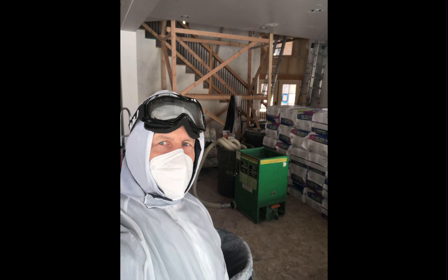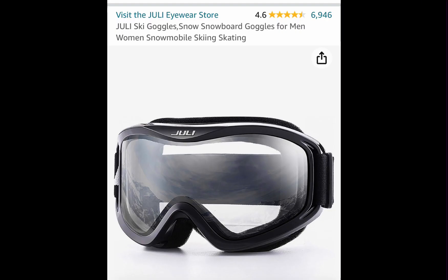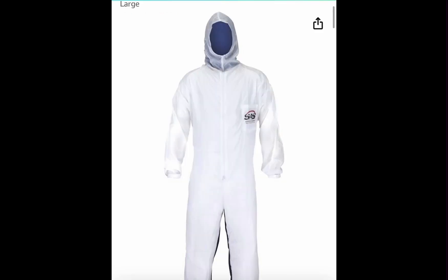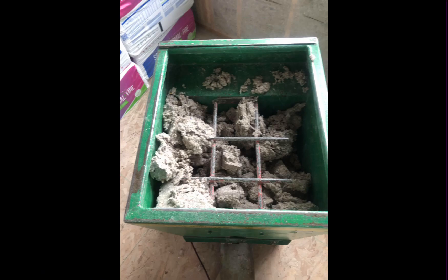Wear a protective suit, protective mask, and ski goggles because you want to avoid getting any insulation including cellulose into your lungs, eyes, or on your skin. We think ski goggles are the best type because they tend to fog less than other types of goggles. We like the SAS protective moon suit because it is nylon and the insulation does not tend to stick to it. Break up the insulation and put it in the machine while it is off so you don't injure or dismember your fingers.